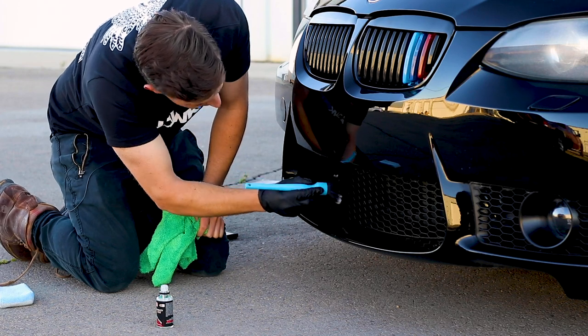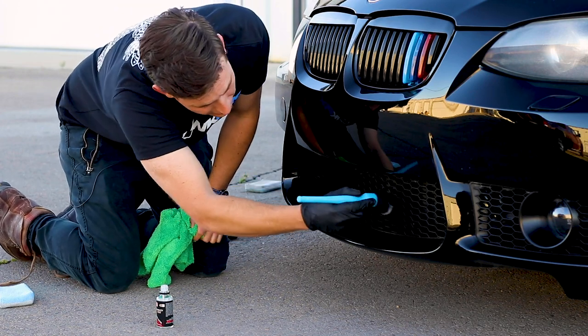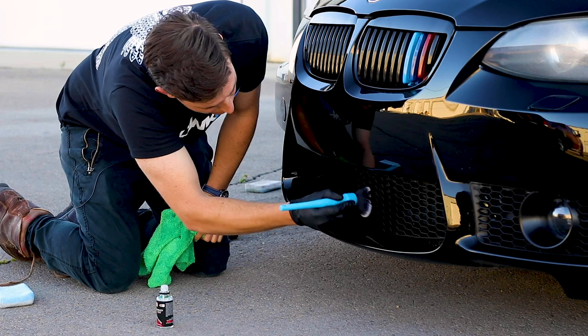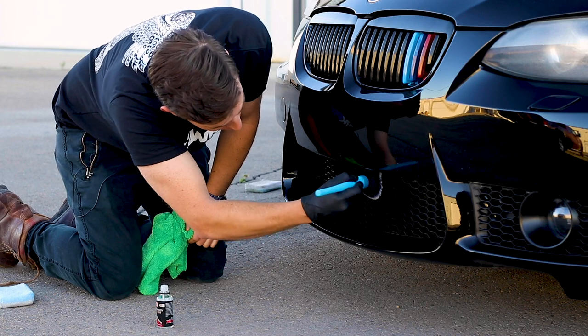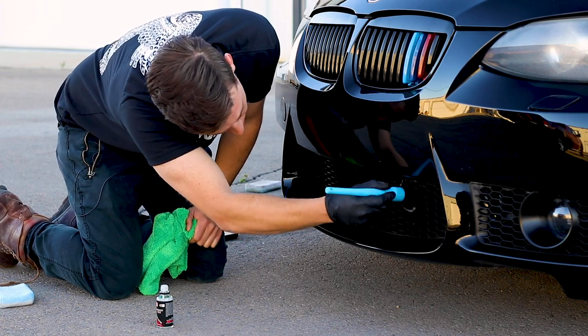You could probably do this with all kinds of products — Stoner Trim Shine or your favorite trim restoration product, something kind of thick of choice. You could probably do this with Solution Finish if you're not a ceramic coating guy.